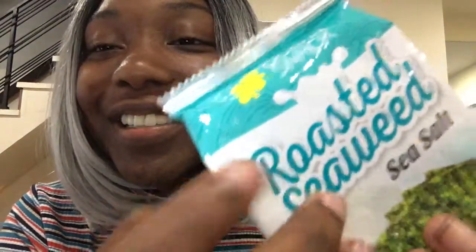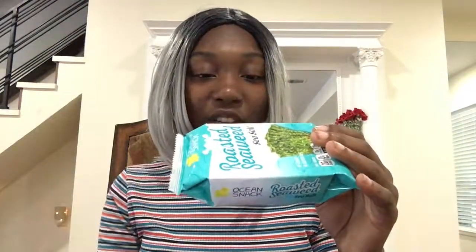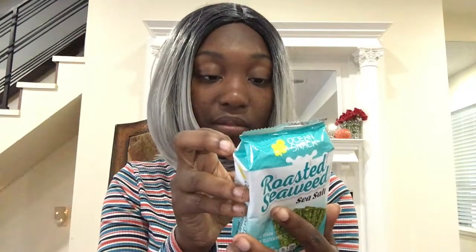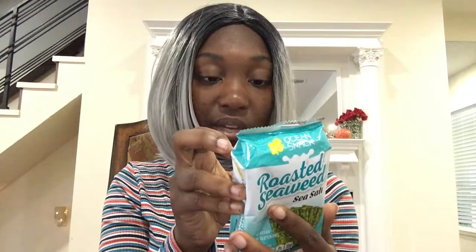If you want more videos like this, click the poll. This is kind of like an ASMR too. They say you can snack on it like chips, use it as a topping on pizza, burger, or salad, or add it to soup. I'm pretty sure I'm just going to be snacking on these. It is 20 calories, 2% fat, 0% saturated fat, 0% cholesterol.